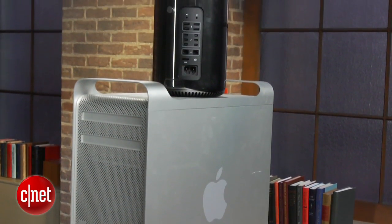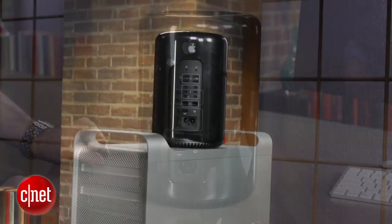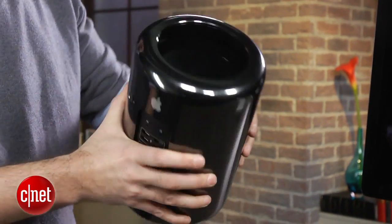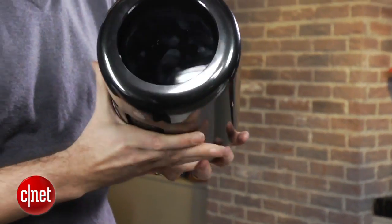What Apple has done here is take essentially the same high-powered professional components and boil them down into this small cylinder that is about a tenth of the size, also much lighter. Part of the way they do that is by fitting everything inside around a three-sided triangular heatsink and motherboard.